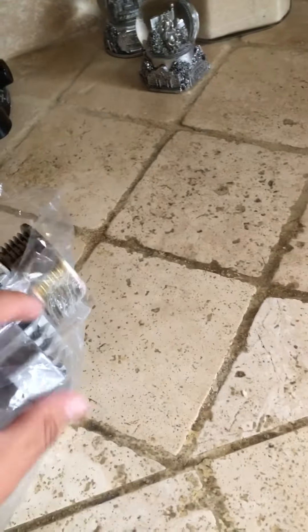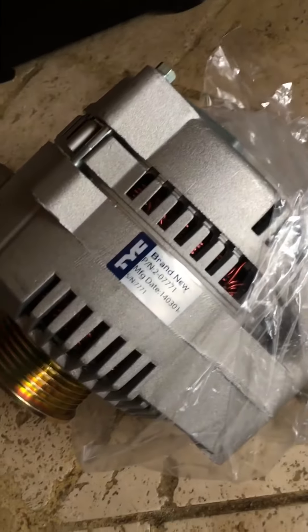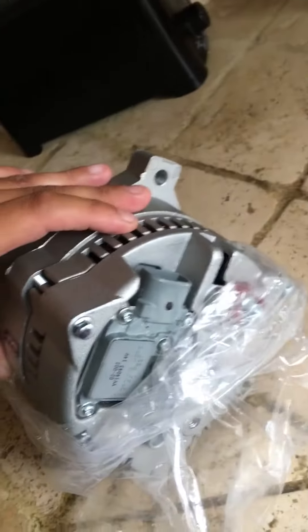Here it is in all its glory, brand-new. Looks good.